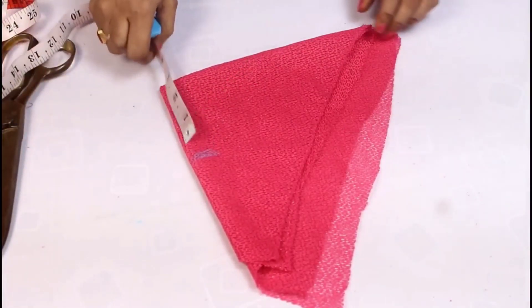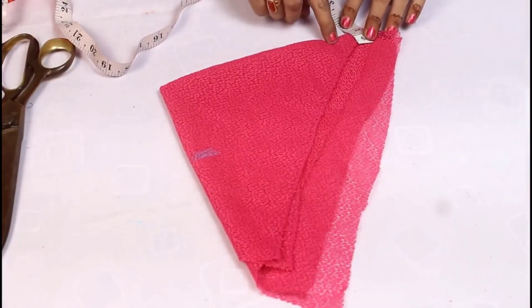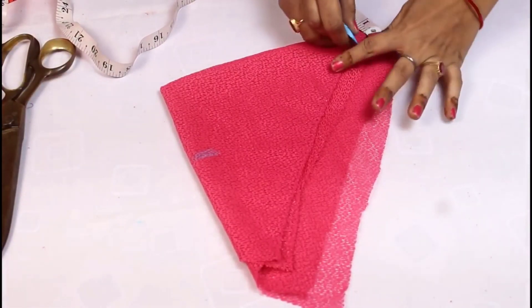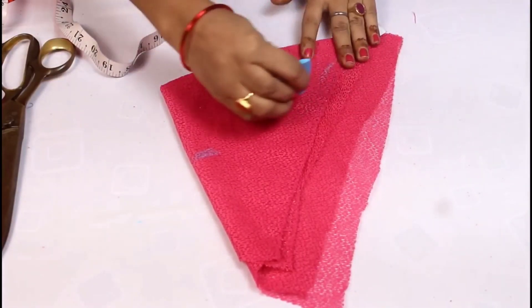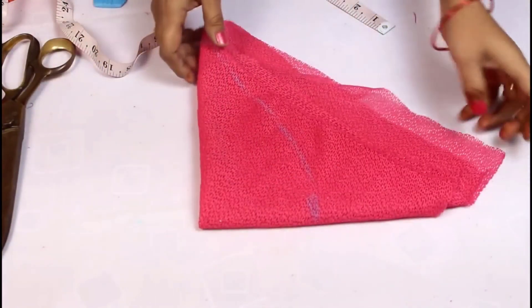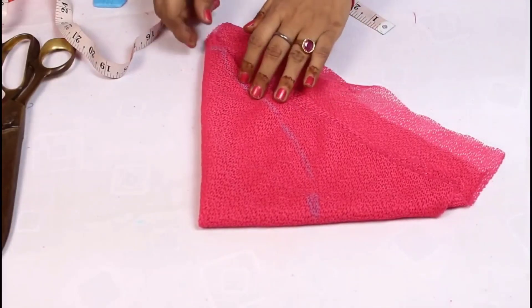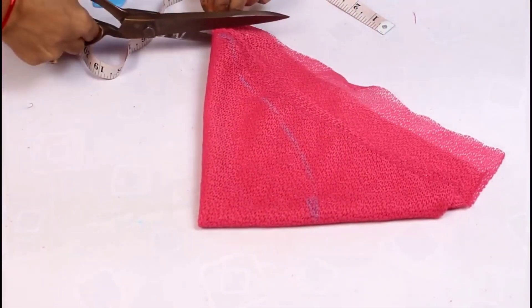Then we will be ready to process the sleeve. We will make it with less and cut it like this. So in the same way, put it like this and cut it. Next piece will be the same — cut it like this.